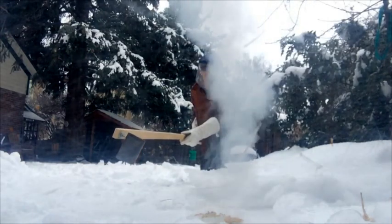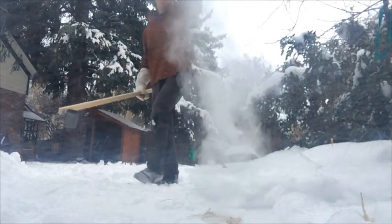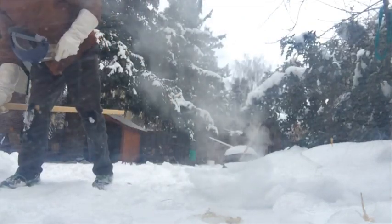That was lame. We're going to try again. For the next shot, we drilled a hole in the ice and filled the hole with water.